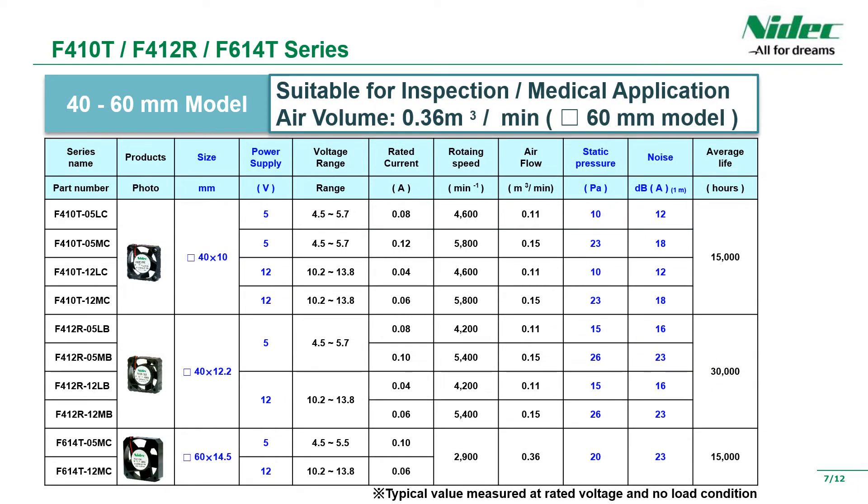These are specifications for 40mm square and 60mm square products. They are widely used in inspection equipment and medical equipment. Among our products, the 60mm square product is the largest. You can select the size, static pressure, noise, and so on.